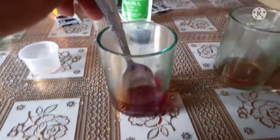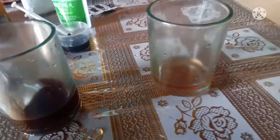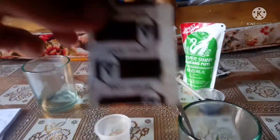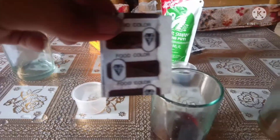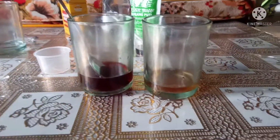Then, same as before, stir them. So the color of the base solution is the same as the food coloring — chocolate brown — the same, it doesn't change. While in the acid solution the color is orange.